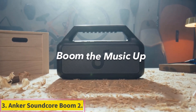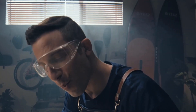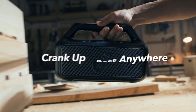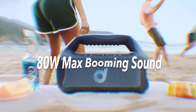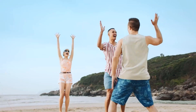Number 3: the Anker Soundcore Boom 2. EDM and hip-hop fans can check out the Anker Soundcore Boom 2. While it usually retails for more, it's currently on sale at around the $100 mark. This portable Bluetooth speaker reproduces a pretty extended low bass compared to similarly priced models, injecting some punch into the mix. If you want even more bass, use the Bass Up feature to further increase the bass in the mix.